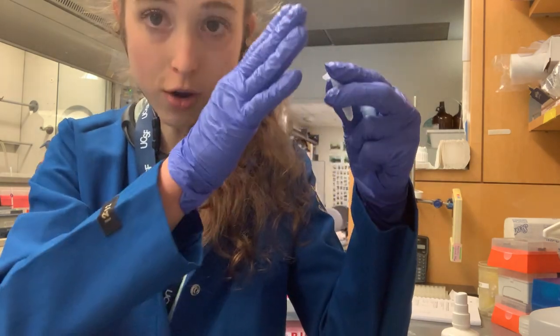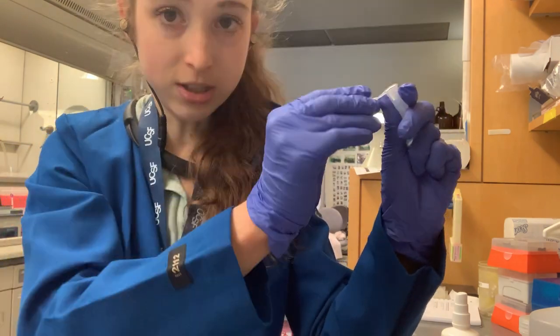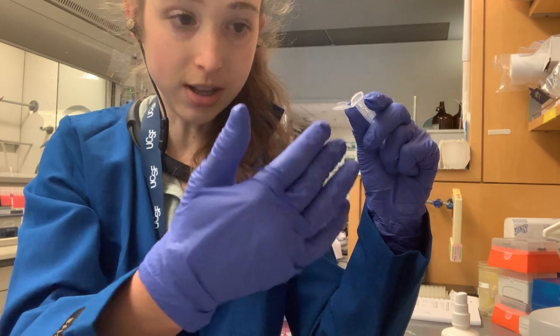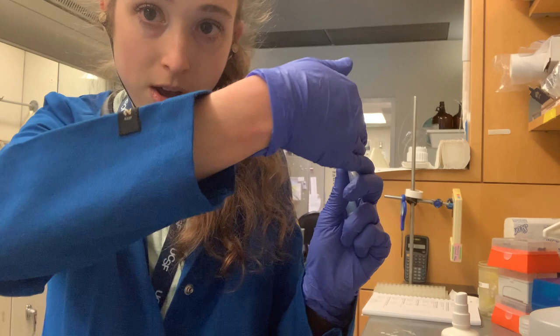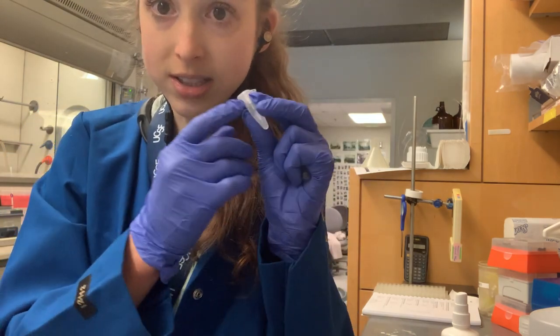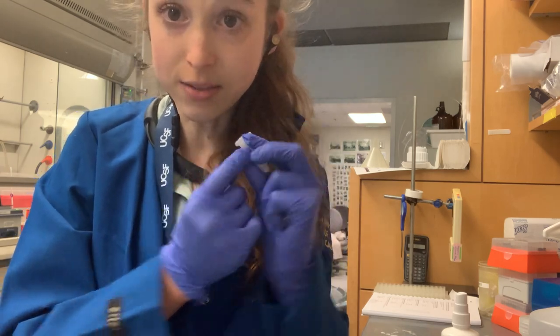Speaking of which, you can put the lid open towards the rotor at an angle — if you have a bunch of them, position them so they're not all hitting each other. Make sure it's going in the direction of the centrifuge flow so it doesn't snap off. But you also want to label the side of the tube in case the lid does snap off, and because you can fit more information on the side of the tube.